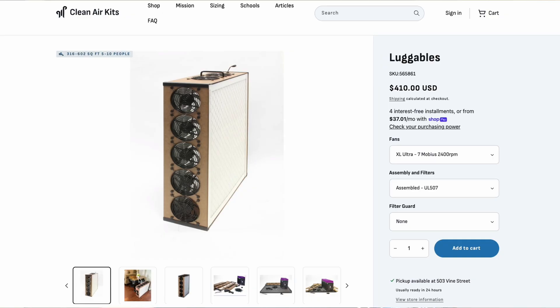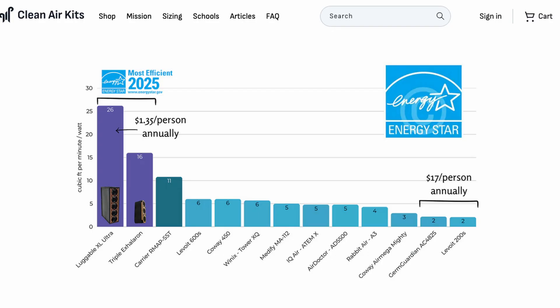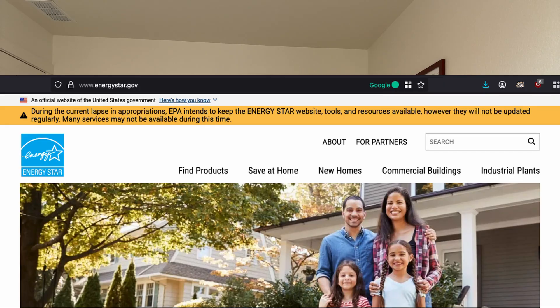These fans really do sound so smooth, and their energy efficiency is unrivaled. The Luggable XL Ultra delivers the most CFM per watt of any air purifier on the market, according to ENERGY STAR test results — that's including all the HEPAs. As for the Briskbox Ultra, due to some delays, its results aren't yet posted on ENERGY STAR's website.